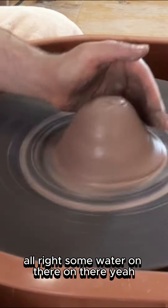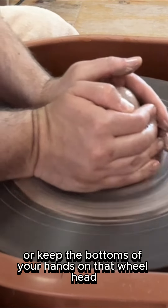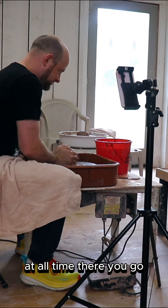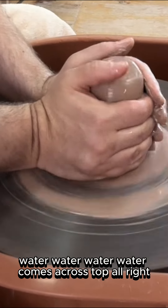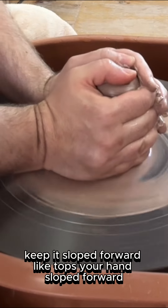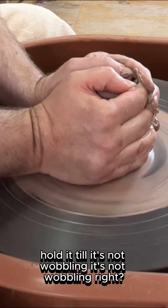Put some water on there. Feel it — every time you feel it get dry, get a little water. Keep the bottom of your hands on that wheelhead at all times. There you go, now it's going. Get some water on there. Thumbs across the top. Keep it sloped forward, like the tops of your hands sloped forward. Hold it — feel it's not wobbling.